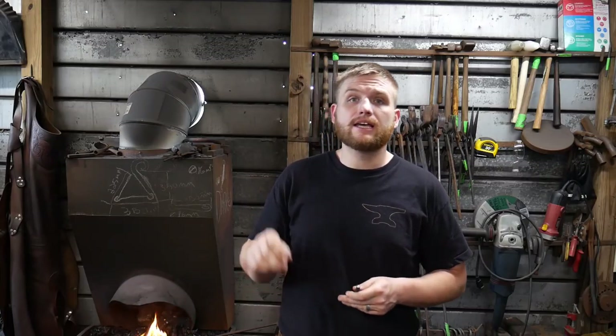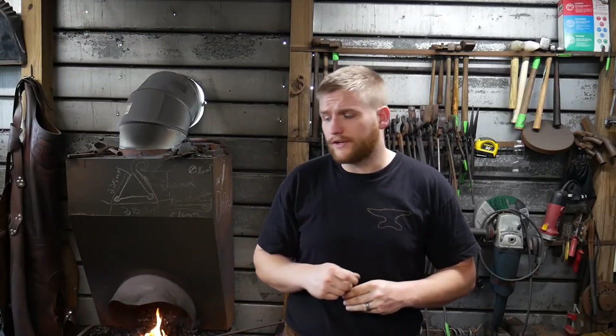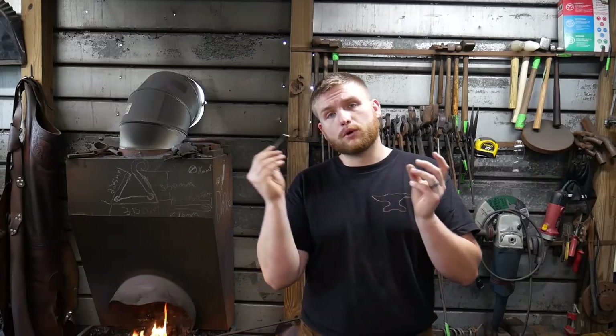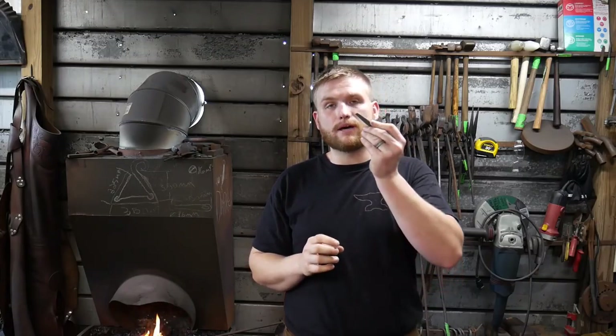If you haven't seen the other two videos on this topic, I will link them up here in the cards and in the description down below. Make sure you check out those videos. I went over the forging of the tool steel for this and the actual grinding of the bevel of this tool.